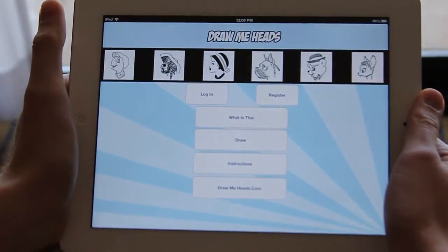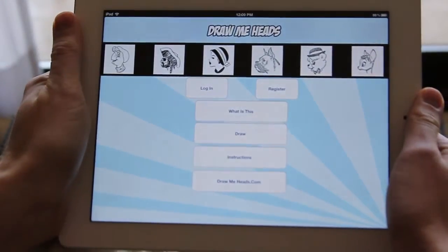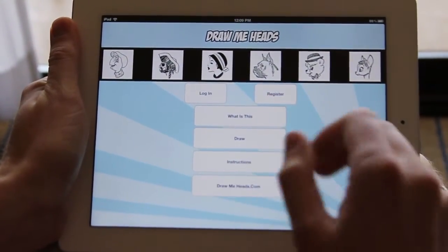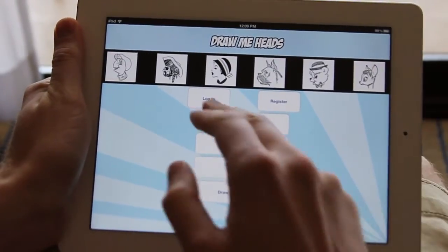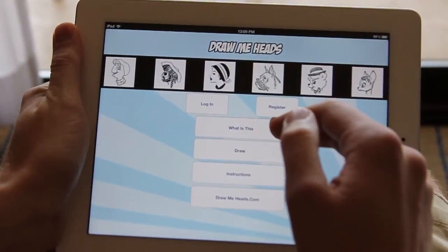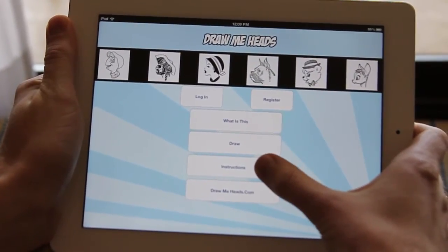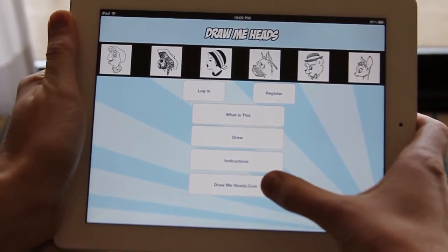This is the new DrawMeHeads app from Art Instruction Schools. There are a couple different features on the main menu. You can register if you haven't already, log into your account, or check out what exactly this is. There's a draw feature, instructions, and a link to DrawMeHeads.com.